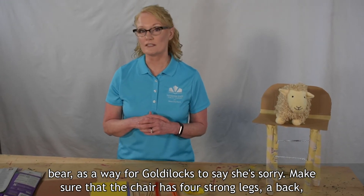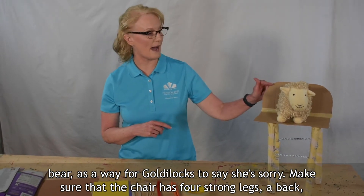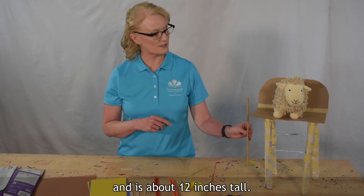Let's design a strong new chair for Baby Bear as a way for Goldilocks to say she's sorry. Make sure that the chair has four strong legs, a back, and is about 12 inches tall.